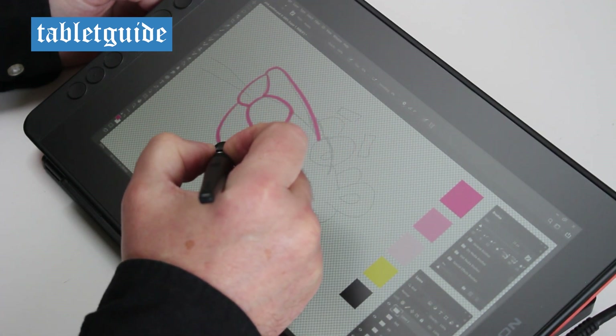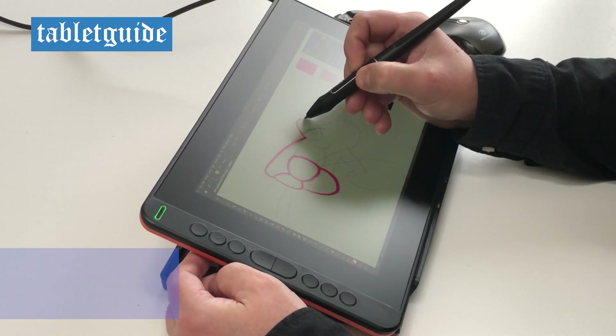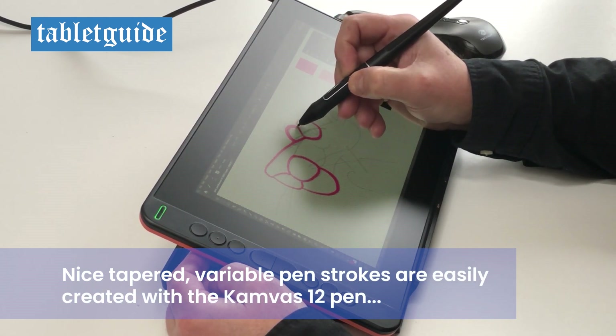The pen only needs to be within 10mm of the screen for it to be registered by the tablet. The two buttons on the pen are also programmable should you wish to change the default settings, which are right mouse click and eraser modes from top to bottom.